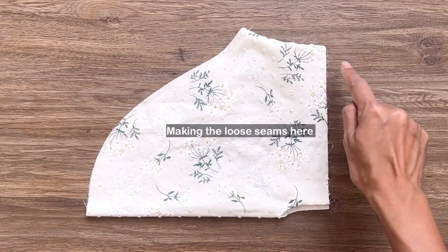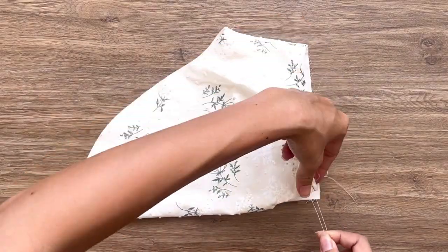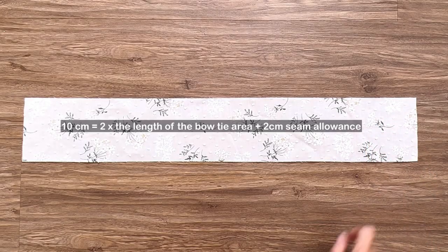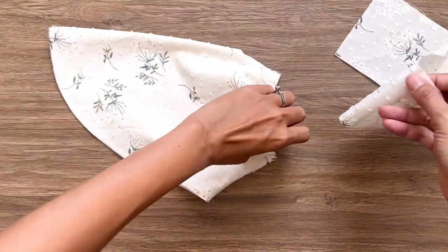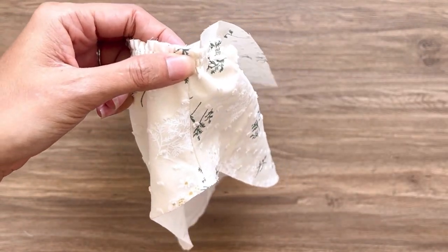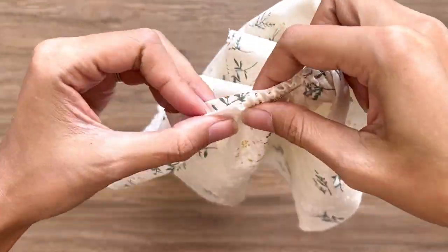At the end of the sleeve, I make a loose seam first, then create gathering fabric there later. The final width of the gathering fabric will be 22cm, which is the width of my arm. I cut a long rectangle fabric with 10cm length — which is 2 times the length of the bow tie area I kept when making the pattern plus 2cm for seam allowance — and 66cm width, which is 3 times the width of my arm. I connect the middle of one width line of the rectangle to the end of the sleeve and sew to connect them together.